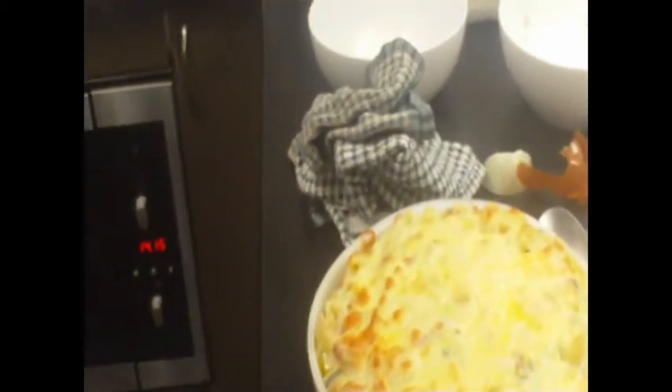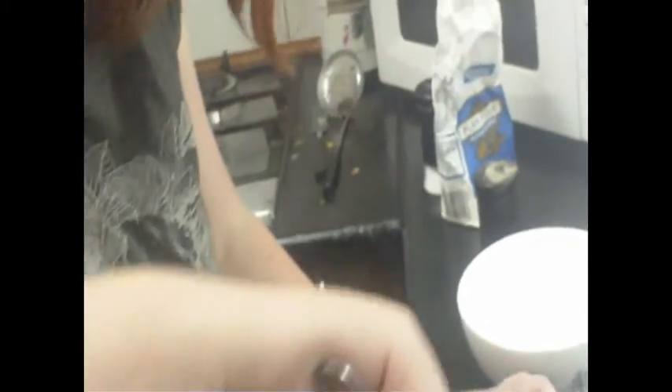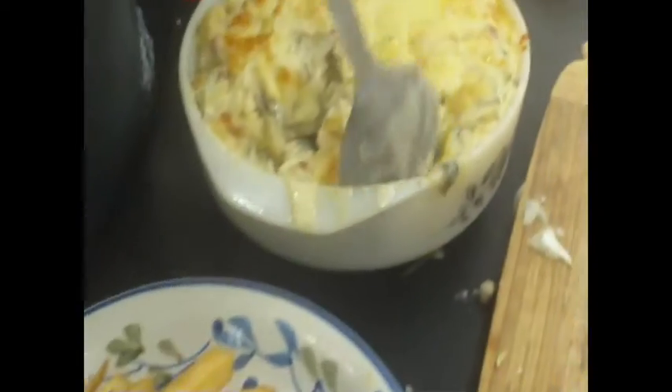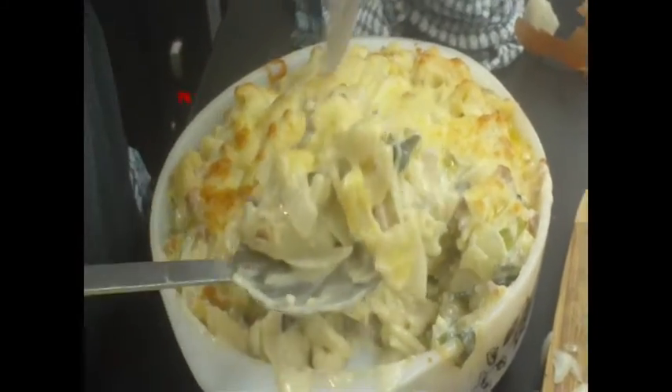I'm just going to scoop some of that out. We're going to pull that out and dish it up like that. I'm only going to give everyone one, maybe one and a half spoonfuls — a little bit more than that but not much more. Because as I said, this is very, very filling, so that should be more than enough. There's one done. This goes depending on how much your family eats, but this is pretty filling. They can always come back for seconds if they want.